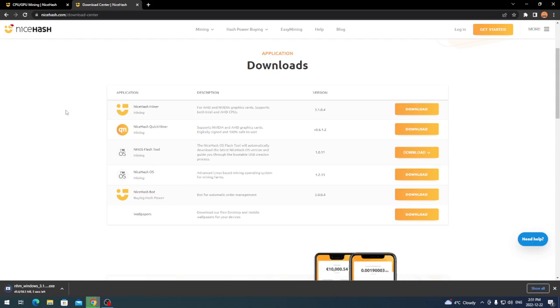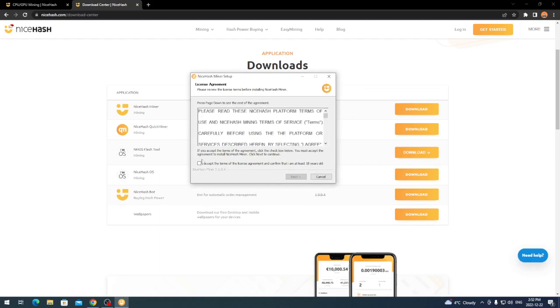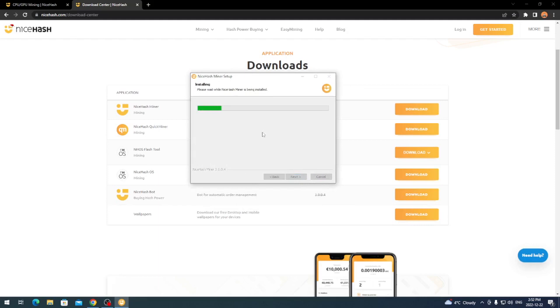Once installed, you can create an account right from the app itself or connect your Bitcoin wallet from NiceHash to it — they have a few different options including a QR code method. Once it's done downloading, it'll appear on the bottom bar in Chrome; left-click it and it'll open the NiceHash Miner setup. Click 'I Accept' to accept the terms, hit Next, and it'll install.